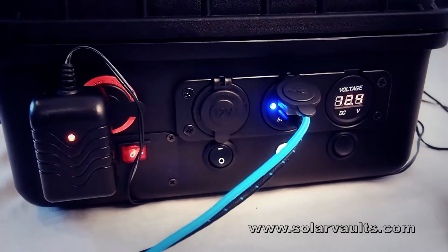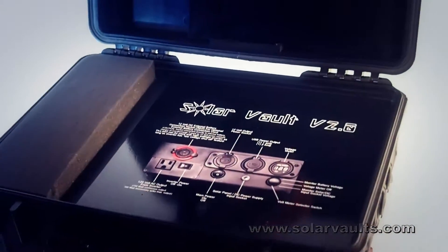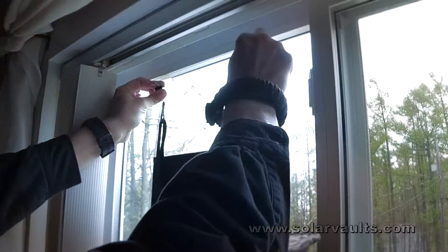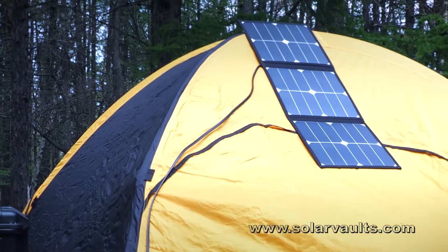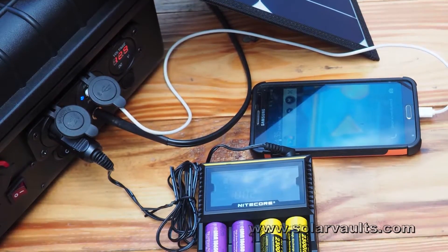When it's time to recharge the internal battery, just connect the self-contained high efficiency 40 watt solar panel and place it in direct sunlight or hang it in the window and watch the voltage rise. For maximum usage in an emergency, we recommend that you keep the Solar Vault connected during daylight hours. You can even charge your devices while charging the Solar Vault.